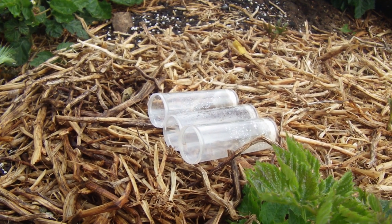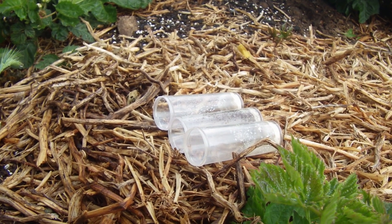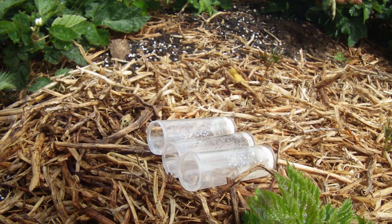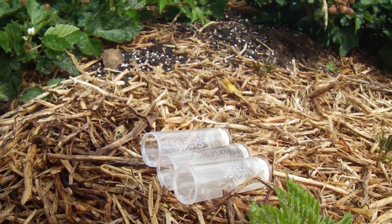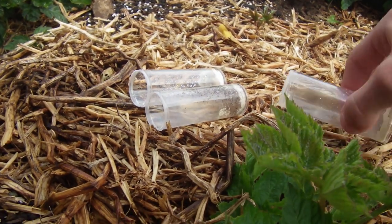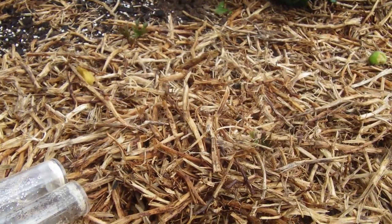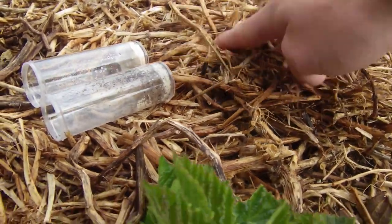Here I have my three springtail traps. To set them you want to find an area where there's going to be decomposing plant matter — this is what the springtails will be eating in the wild and from my experience is where you'll find the most of them. I'm gonna take this trap and put it under this straw here, just like that. It covers it up and makes it dark, which will help it mold easier.